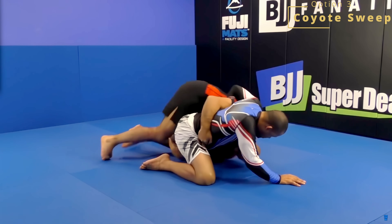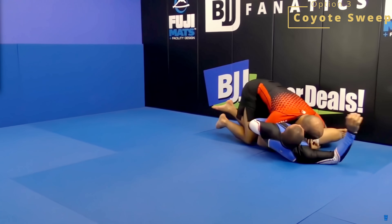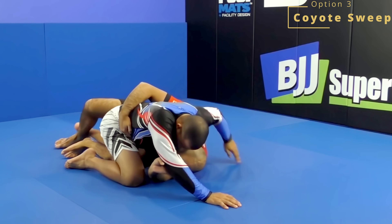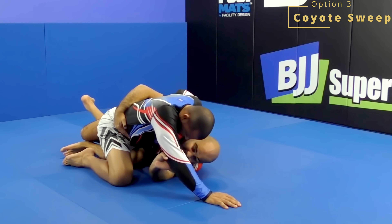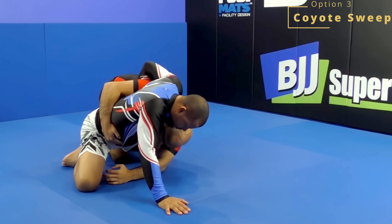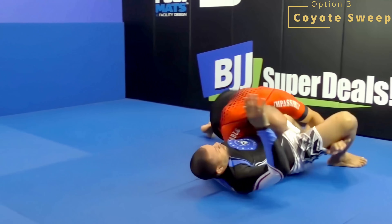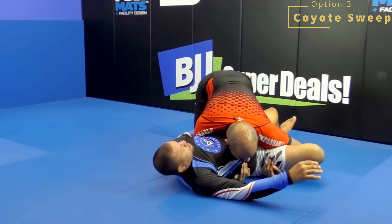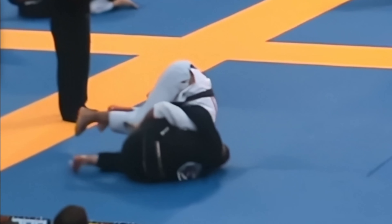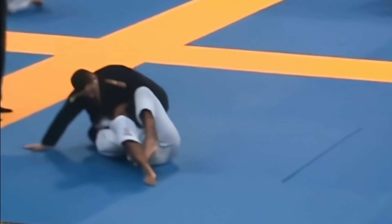Move three from half guard and the core of this system is the coyote sweep. We don't see Bernardo use this a whole lot, but it's important to understand to complete this system if you're playing half guard, and also to understand how we're getting to the next guard. In order to defend the last move, your opponent has to push back against that forward pressure. The idea for the next sweep is you're accepting their pushback, rolling underneath them, and taking them over the top to come back up into that over-under position. What we see from Bernardo more often in competition is him using that moment of pushback to roll under and enter into deep half guard.